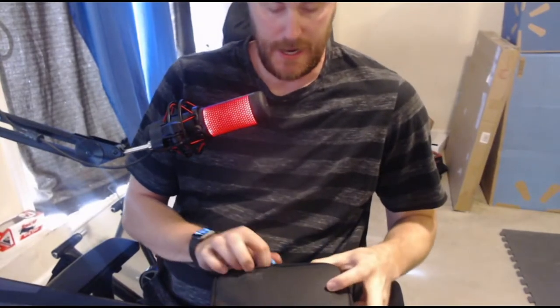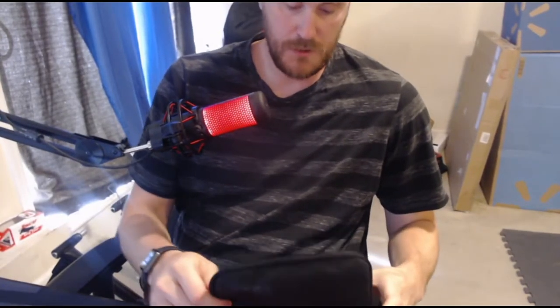It actually comes in a really nice breathable case — basically mesh fabric. I was expecting it to be a leather case, but as you guys can see, there's the GoPro logo right there on the front. Let's open up the box and see what we've got. I'm going to tilt the camera down so you guys can actually see what I'm doing.